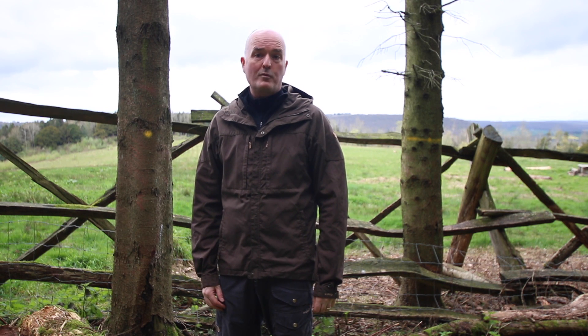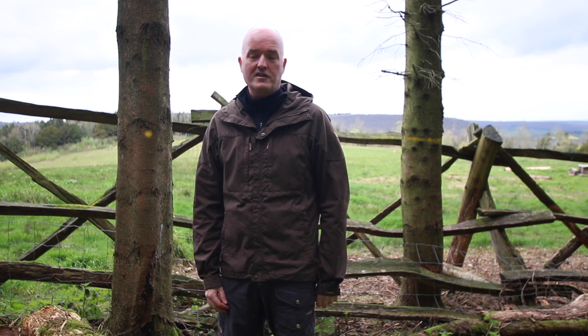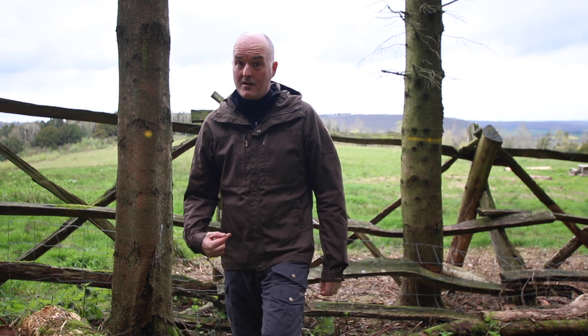Hi, I'm Paul from Trekkit, and today we're up at our local woods filming our product videos. Today we're looking at the Fjällräven Skogso jacket. This is actually my own jacket — it's one of my favourites. I wear this all the time.